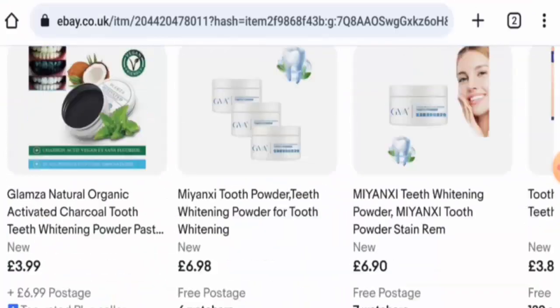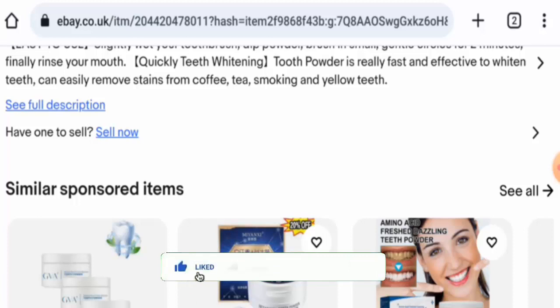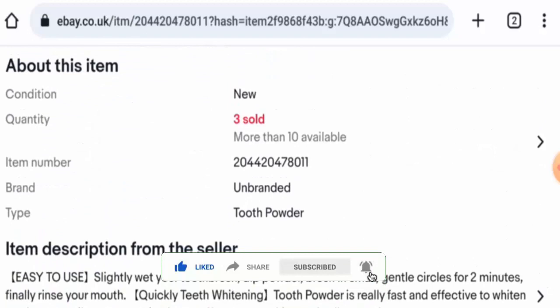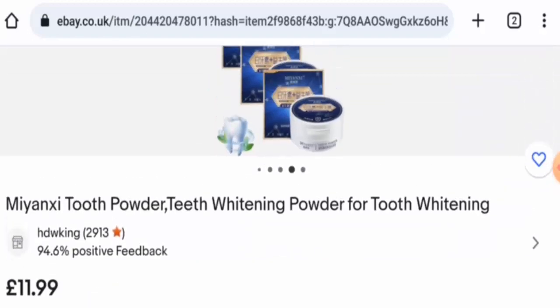Next we will talk about the legitimacy factors. But before going further, please like, share, and subscribe to our channel. Regarding availability, apart from this website, this product is also available on other e-commerce sites such as Amazon, Walmart, and many others.